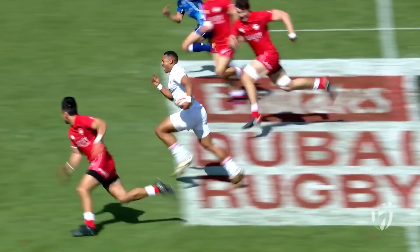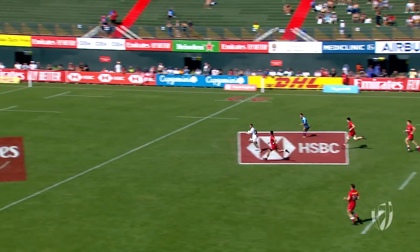He decides to cut inside and put the hammer down — there's Norton, Dan Norton! Hi guys, I'm Dan Norton from England Rugby 7s and these are my top tips for being fast on the pitch.